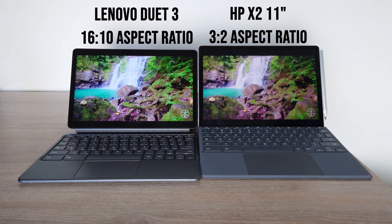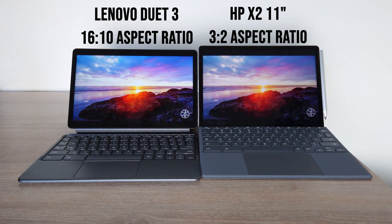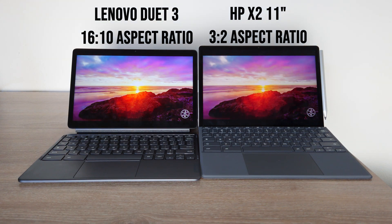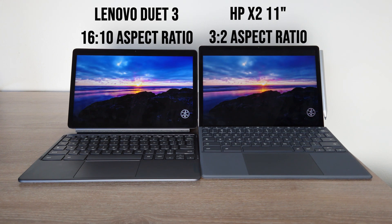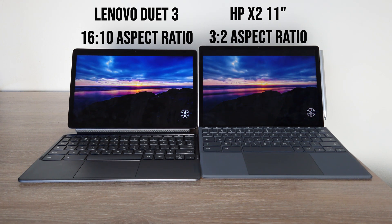The displays also have a similar resolution, so they're going to be very close as far as screen quality. Neither one of these devices have OLED panels, and both of these devices are very bright. I think they are more than bright enough for your average user. But the difference in these two tablets really comes down to the minor details that people need to think about.